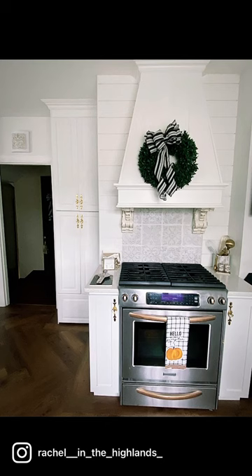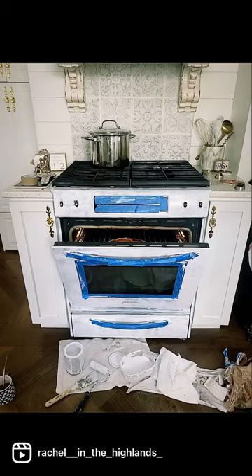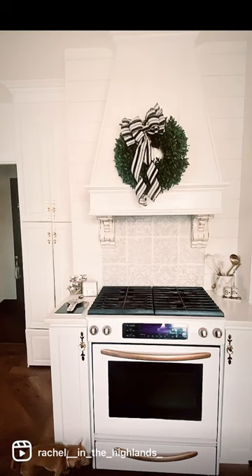I was so nervous, but I'm absolutely so thankful I did it. If you have stainless steel appliances and you want to change their look, get the epoxy paint. It is amazing. I highly recommend.